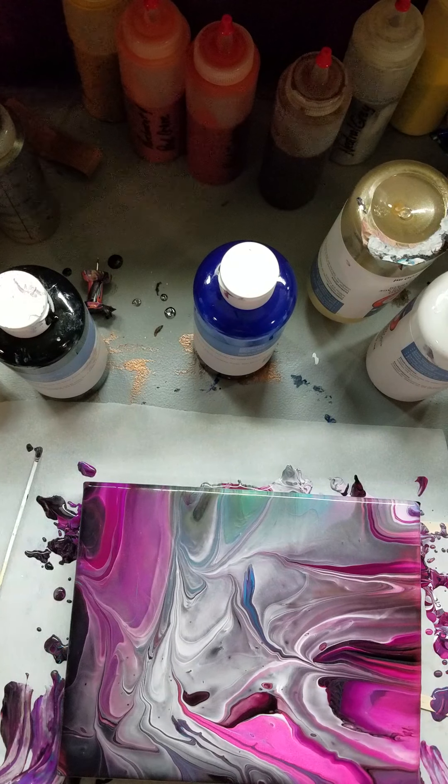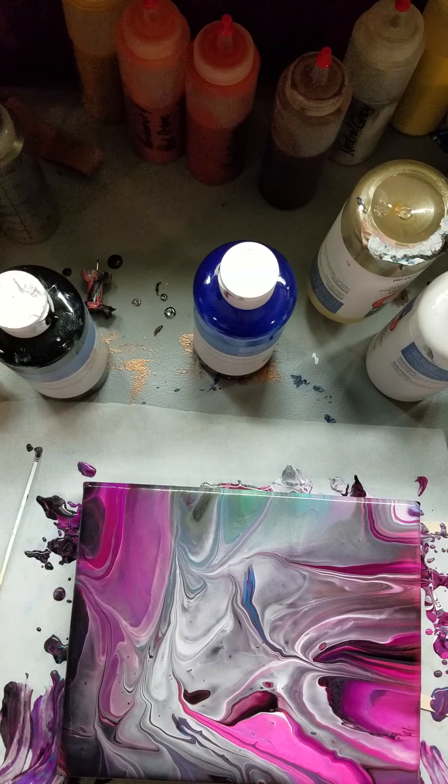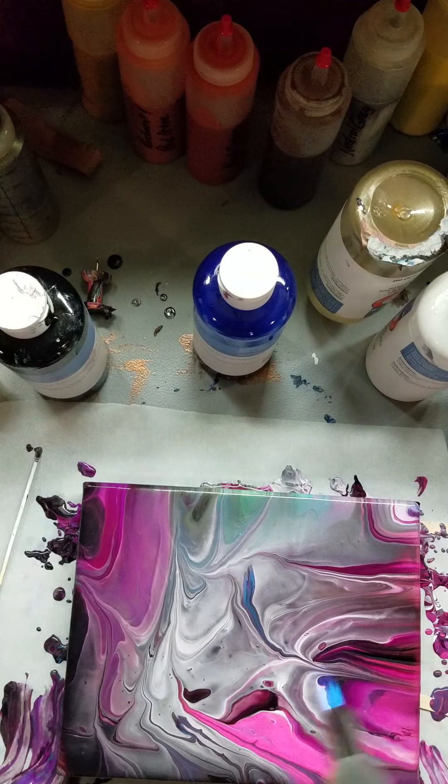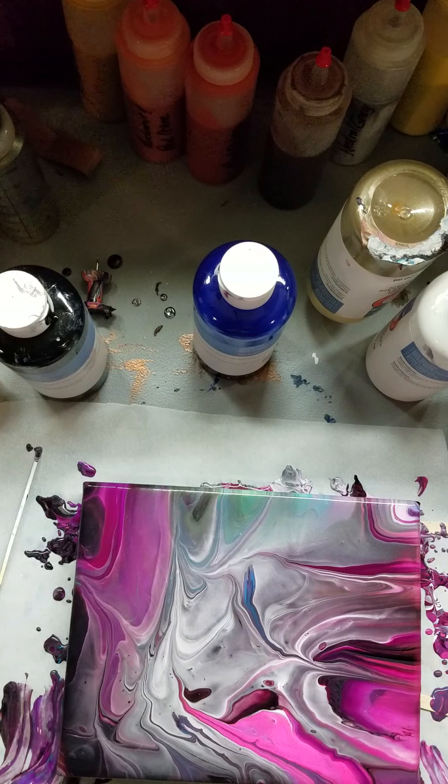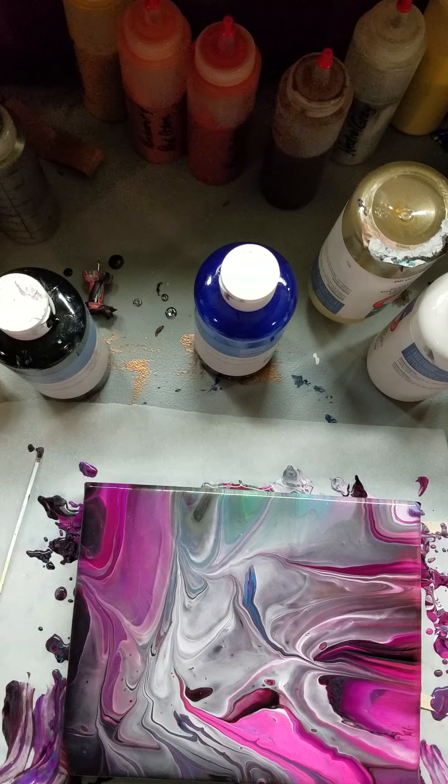What do we think? I think we're going to torch it again. I suppose I turned it off — I did. What do we think? I've got bronze in there. Let me think of all the colors.